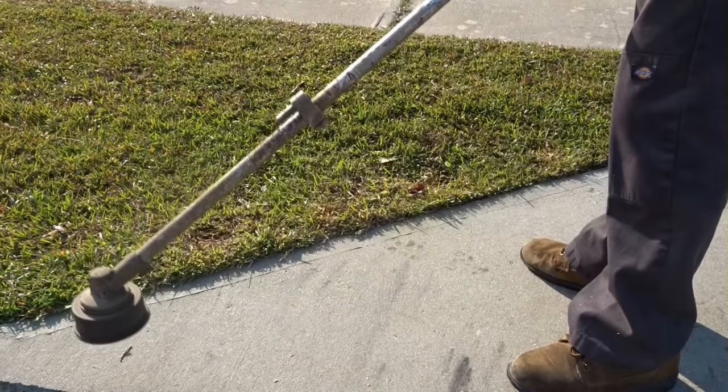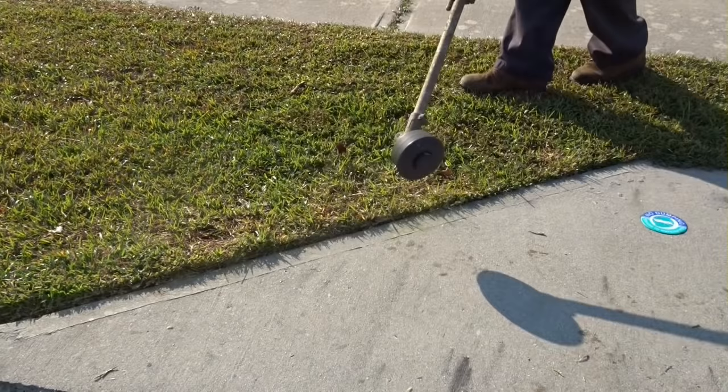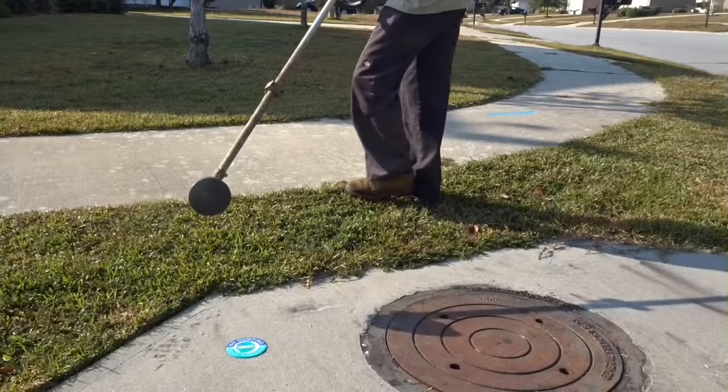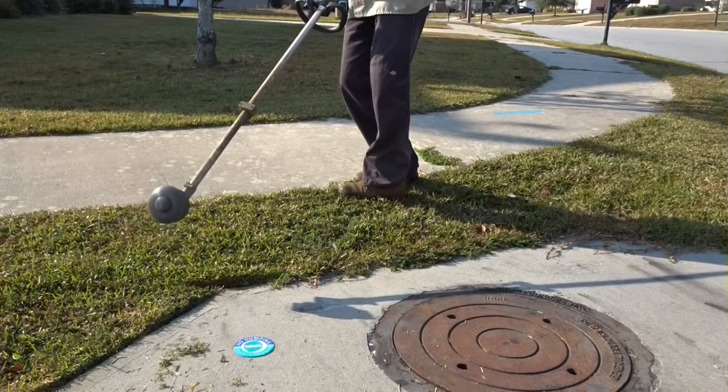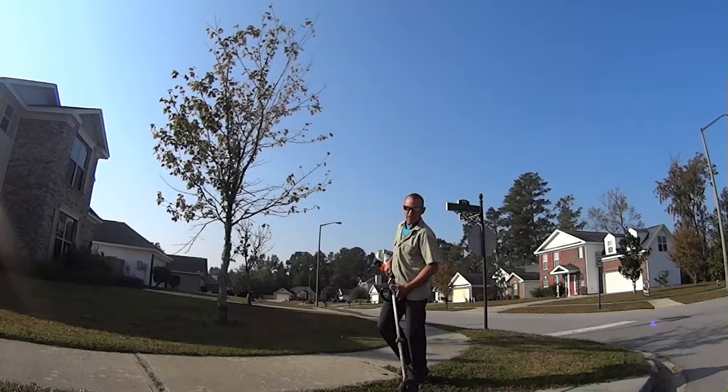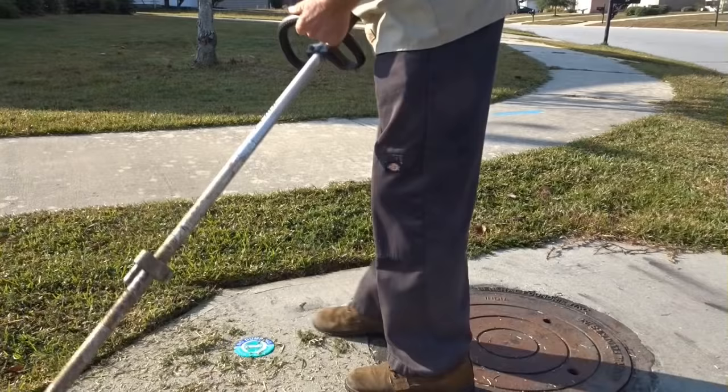First I got the undergrowth, then a quick flip and it's nice and clean. Let me show you how much harder it is to not do the undergrowth first. Right off the bat I can't find the crack. Okay yeah, forget that — that's garbage. Watch.